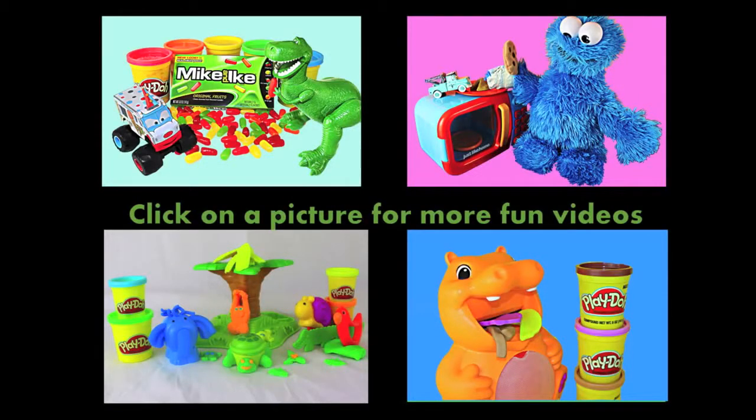Click here to watch another fun toy video and don't forget to subscribe and like. Thanks for watching and have a great day.